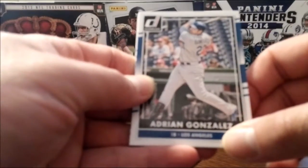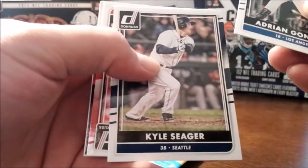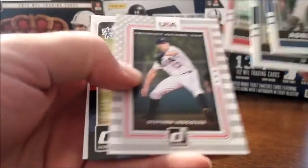No logos and the team names are not licensed, but pretty clean cards though. Nothing crazy on them — looking for autographs, why not.